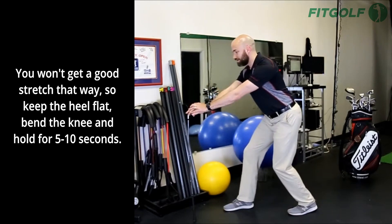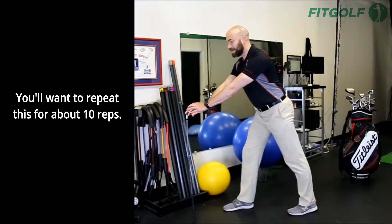So keep the heel flat, bend the knee, and hold for five to ten seconds. You want to repeat for about ten repetitions.